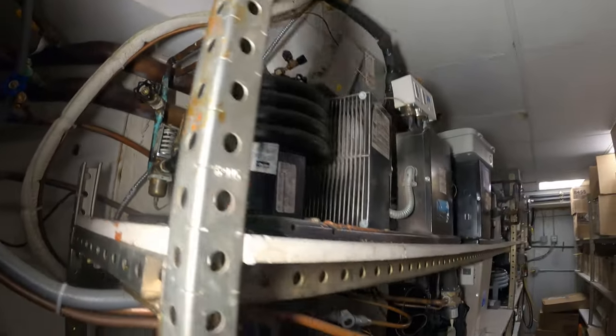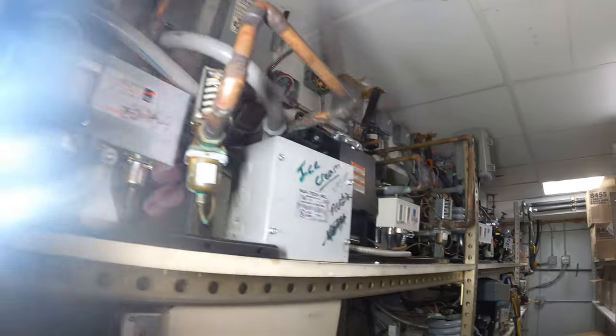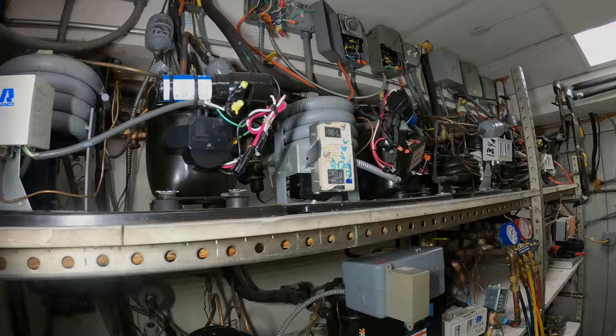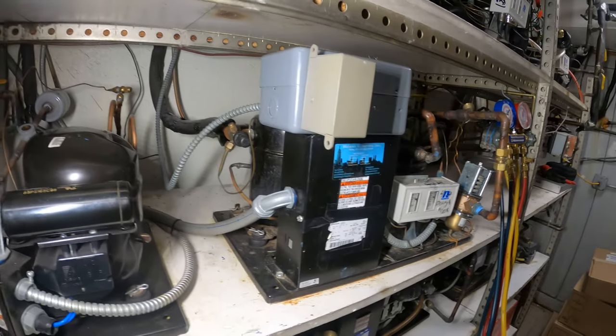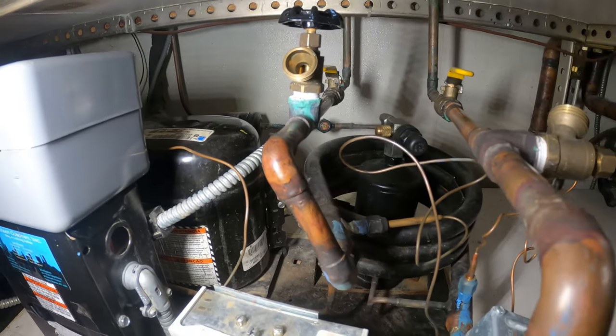Hello everyone and welcome to Jumper Man Tech where we specialize in HVAC and DIY. Today we have a service call for a split system water-cooled refrigerator. Thank you to everyone tuning into Jumper Man Tech.